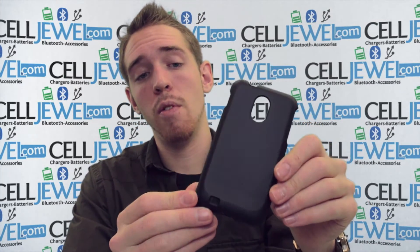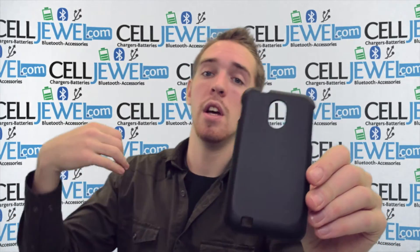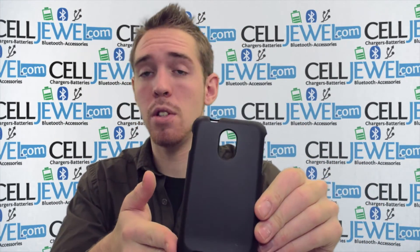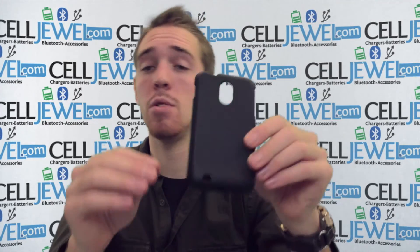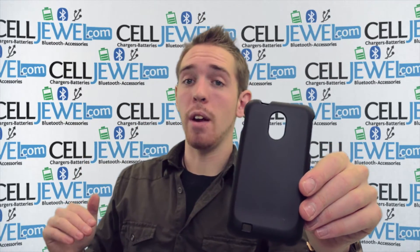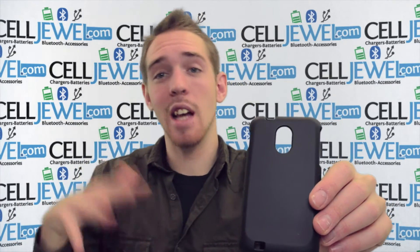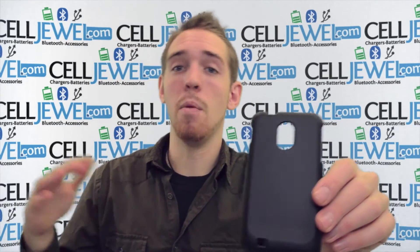This case will also protect your phone from wear and tear from daily use. People like this phone case because it's not bulky whatsoever. So when you stick it in your pockets or whatever, it won't be pulling your pockets inside out when you pull out your phone and it won't be dragging your keys and your change